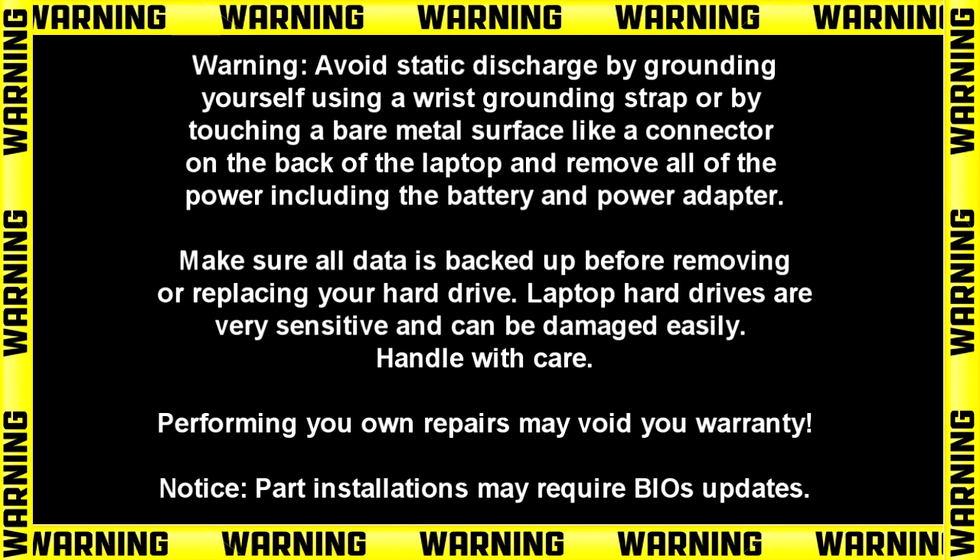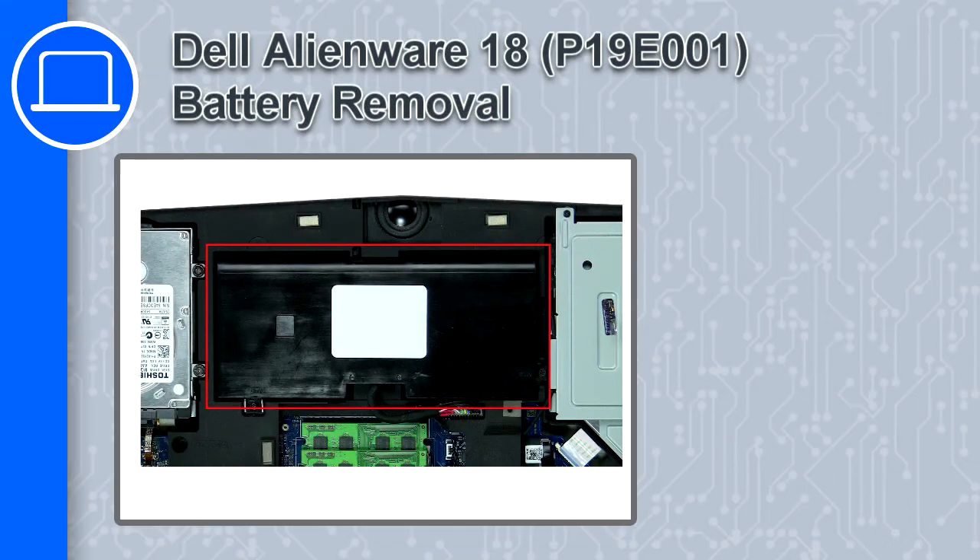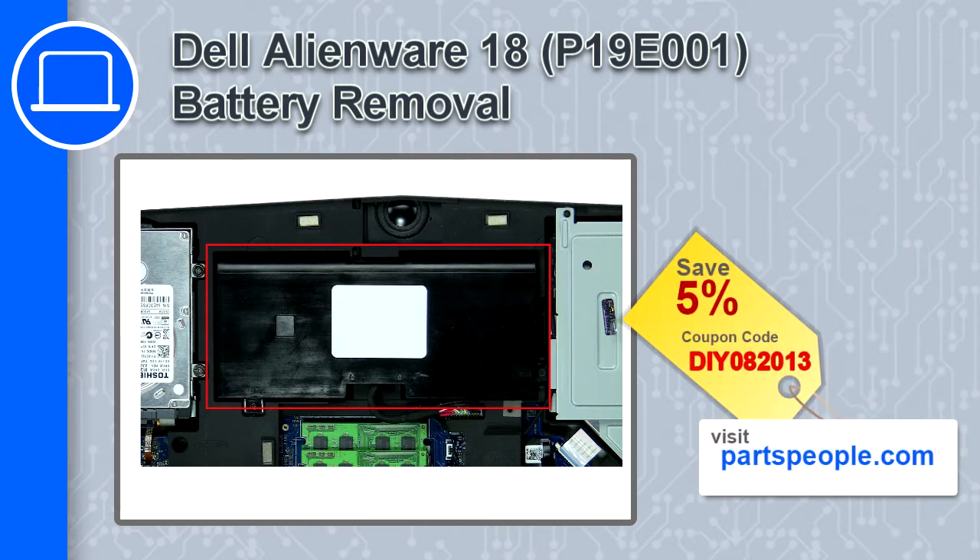Hey, what's up, this is Ricardo and in this video I'll show you how to remove the battery from a Dell Alienware 18. If you're looking for parts for this laptop, go to our website and use this coupon for a 5% off discount.